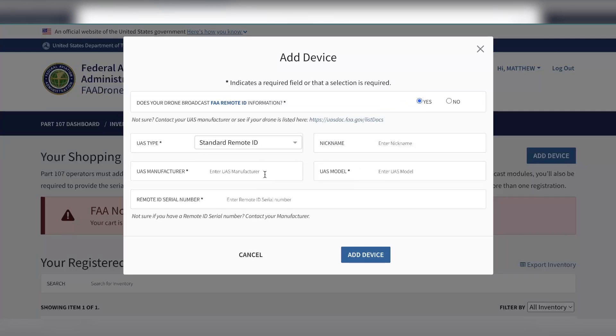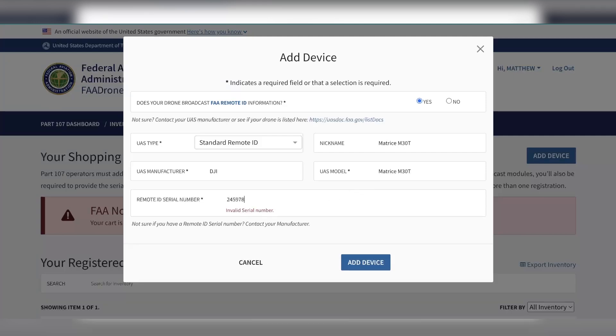Enter the manufacturer, which in this case is DJI. Give it a nickname if you have more than one of the same type of drone. Enter in your Remote ID serial number here and then click 'Add Device.'